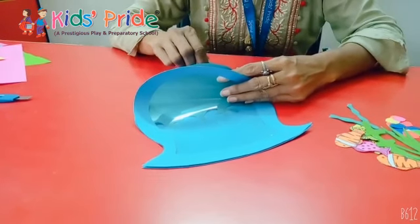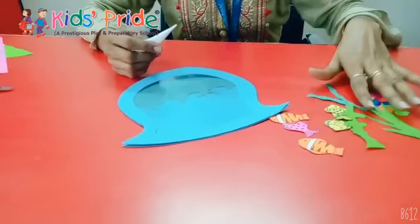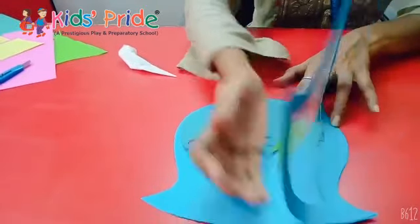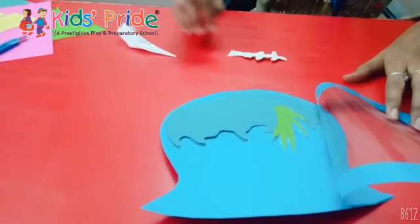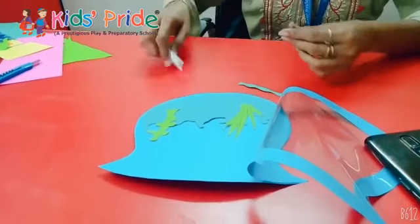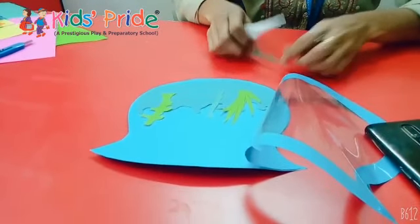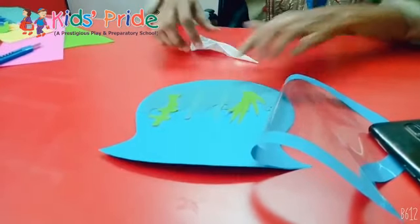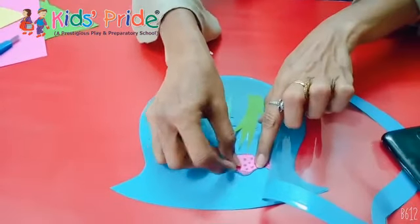For decoration, all the fish, grass, and stones that we made, we will start pasting them inside the fish aquarium. First of all, we will paste the grass. Then all the leaves and fishes and stones we made, we can slowly paste them wherever we want. On top of the grass, we will paste the fishes.